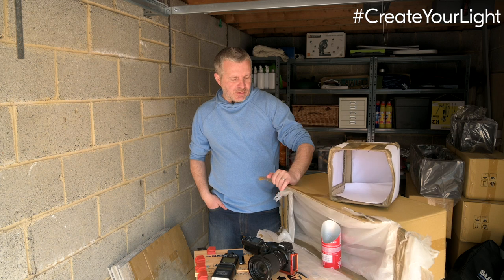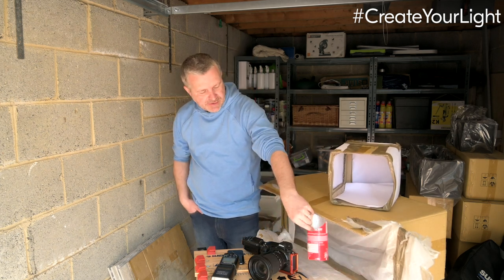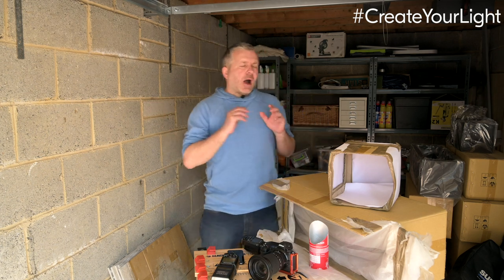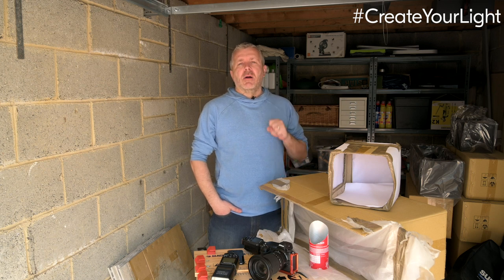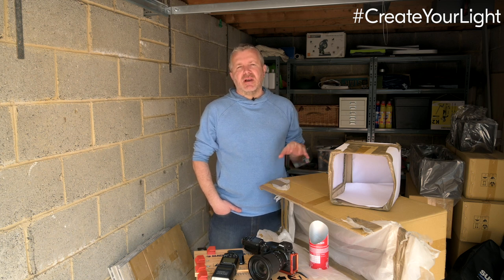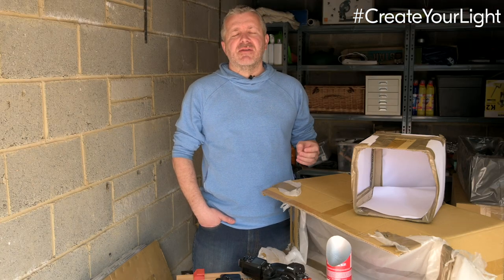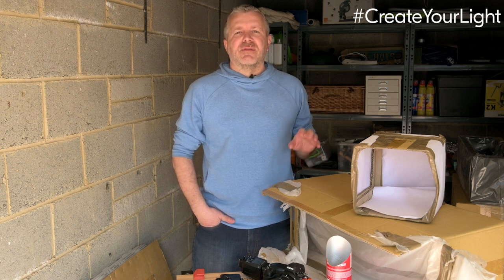So there are some gear hacks for you — I've got my light tent, my two soft boxes, and our snoot to create all sorts of different shapes of light. I hope you've enjoyed watching and have fun putting them together. It's really an inspirational way of creating, shaping, and modifying the light around you, giving you the opportunity to create your own light. We'd love to see your images and your gear hacks, so please share them with the hashtag #CreateYourLight. Thanks for watching.